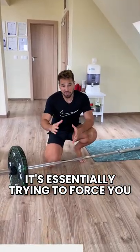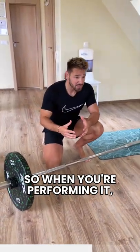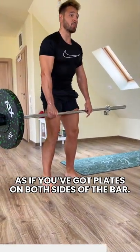It's essentially trying to force you to use your core muscles, your QL and your glutes. So when you're performing it, the goal is to try and stay as central as possible, as if we've got weights on both sides of the bar.